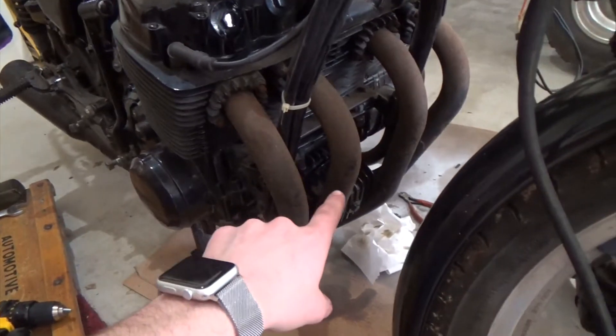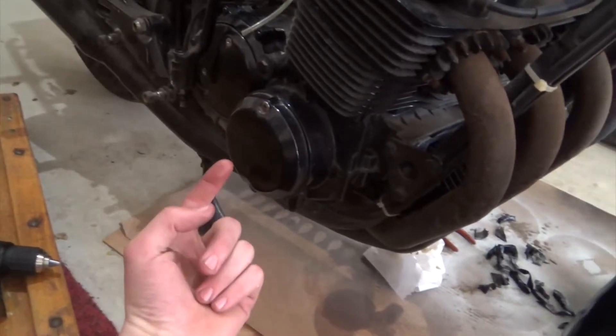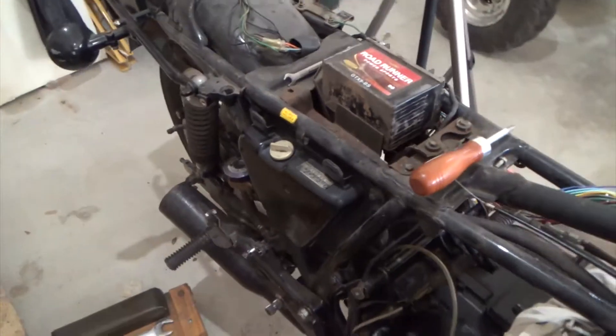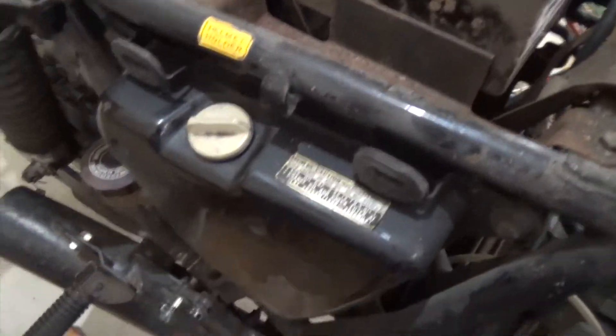Now that I have my oil filter back on the motor and my drain bolt back under the bottom of the motor, we're going to fill the oil back in the tank. Mine has an external oil tank instead of in the motor, so I have to fill here.